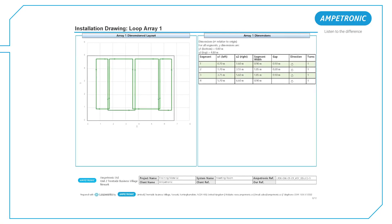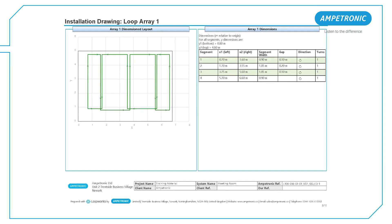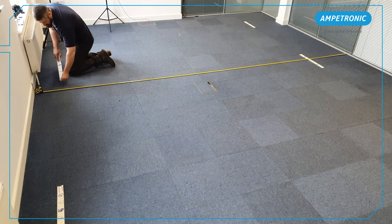Using a tape measure, we can mark these dimensions from the bottom wall which is at 0 on the Y axis. In this case, I am just laying some tape as an indicator on the carpet to show the two lines for the start and ends of the loops.